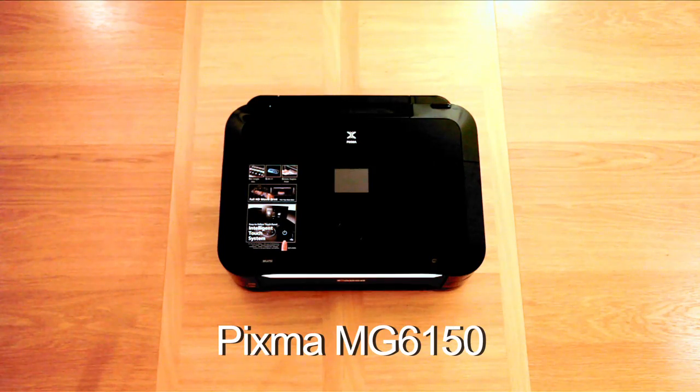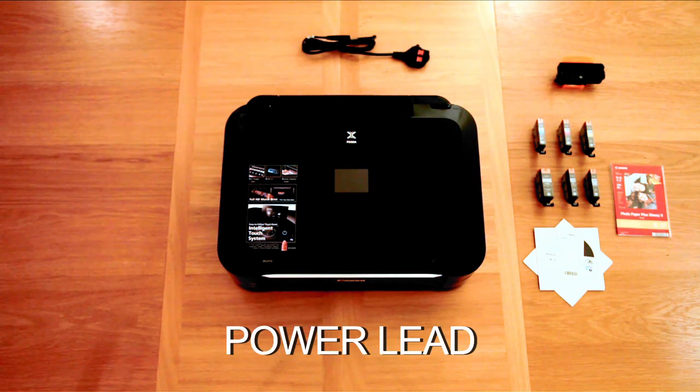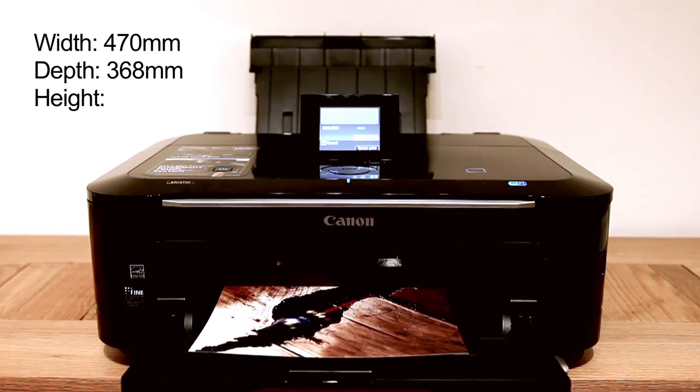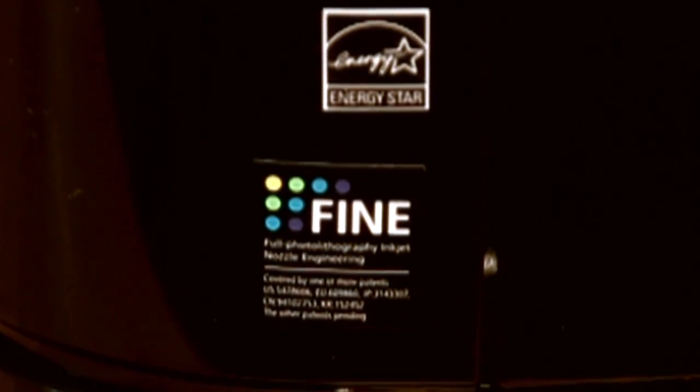Inside the box you'll find the MG6150, six inks, the software, sample photo paper, printer head, power lead, disc printing tray, and manuals. The MG6150 boasts a print resolution of up to 9600 by 2400 dpi using a fine print head with a minimum droplet size of one picoliter.